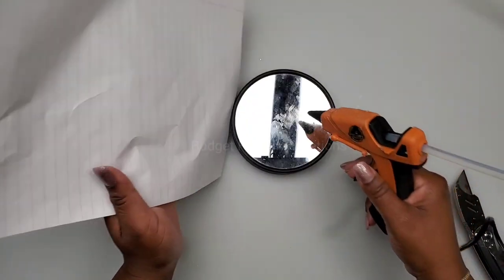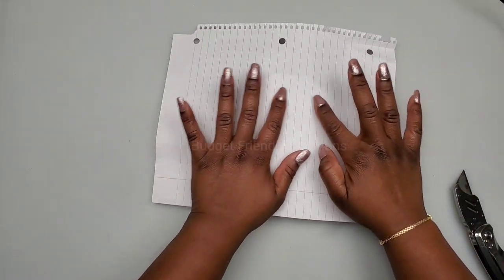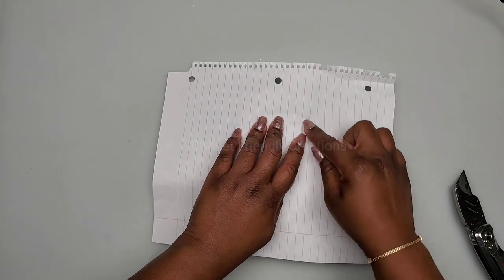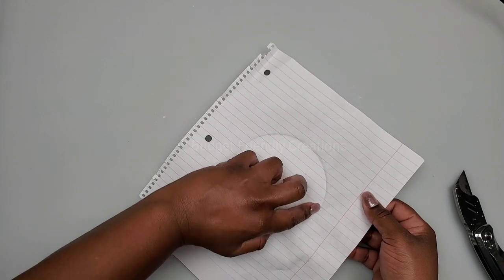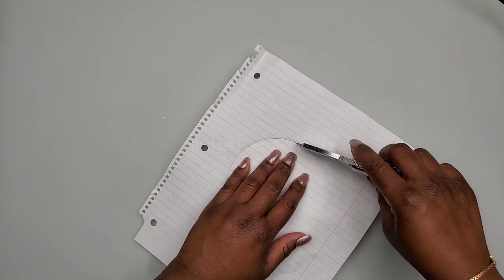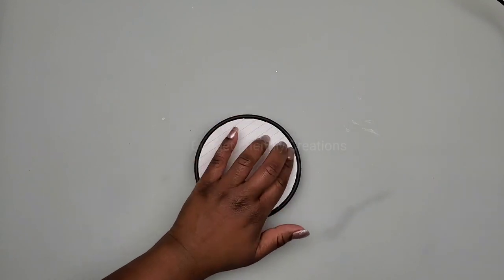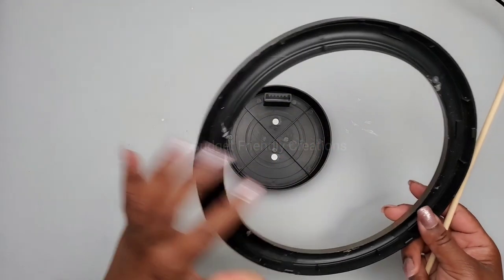For our next DIY project I'm making a second wall sconce using Dollar Tree mirrors. This is the four-inch mirror. I'm using a little hot glue and a piece of paper to cover the mirror so I can use my exacto knife to carve out the piece, and that way I can spray paint them without messing up my mirror. When spray painting I'll rest a can on top so the paper won't lift up.